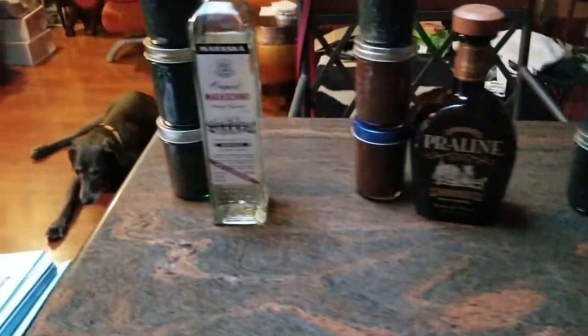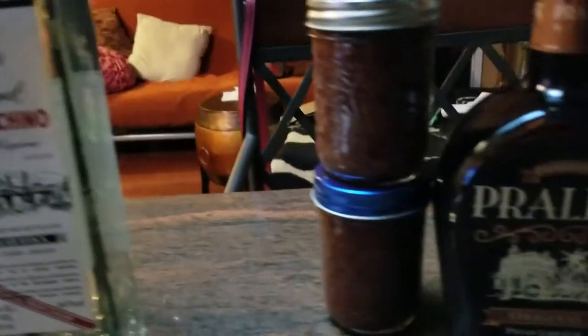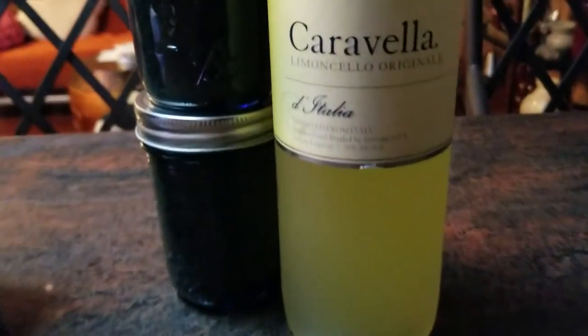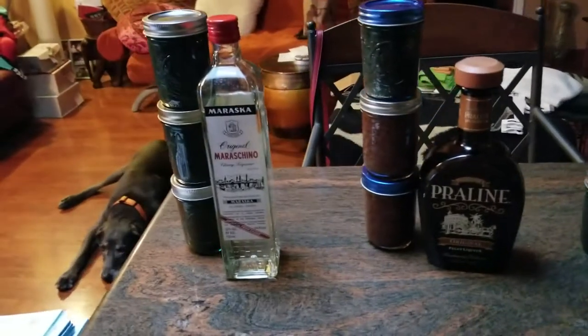What you see here is fresh figs blended with maraschino liqueur, cherry liqueur, praline liqueur, limoncello, and also Jack Daniel's bourbon. That'll come out really good. There's four ounces in each.